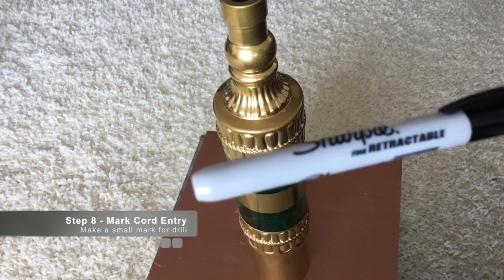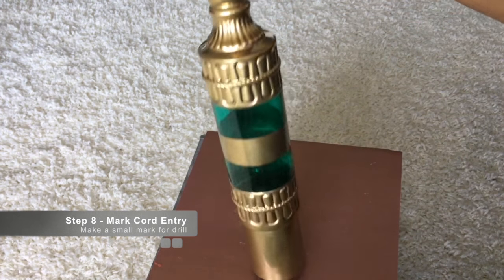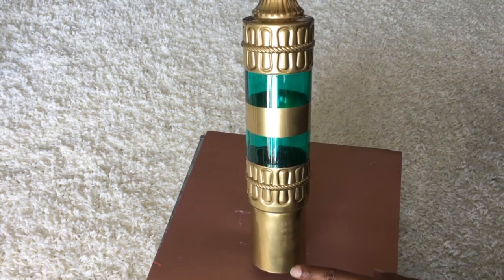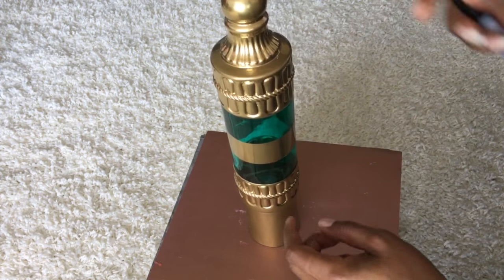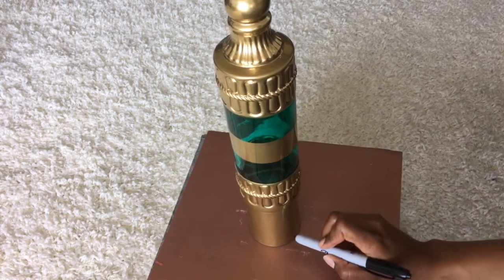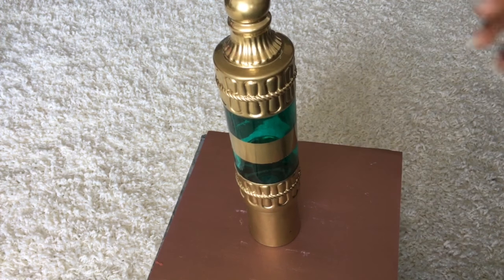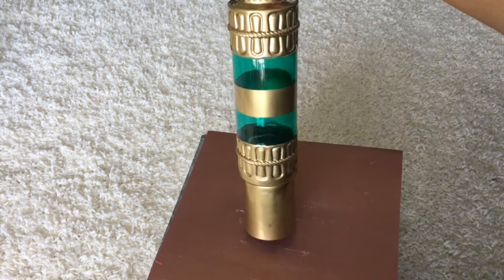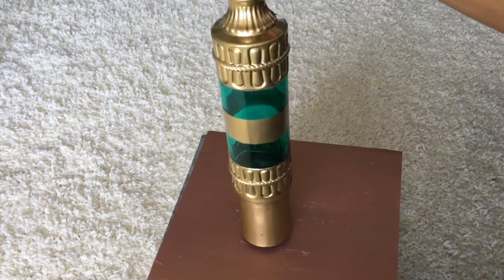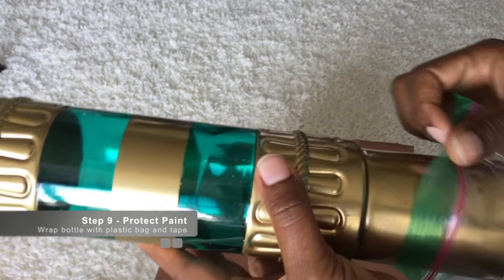We're going to mark the bottom where we're going to have our cord going in. I'm just going to place an X at the bottom, and you want to make the mark small so that when you use the drill it will remove the mark.